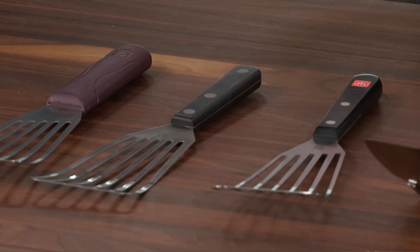So there you have it — the fish spatulas take the day. Our winner is the Wusthof Gourmet 12-inch fish spatula at about $50, and our runner-up is the MIU France Flexible Fish Turner Slotted at only $17.